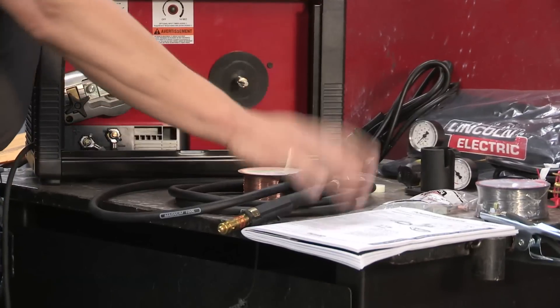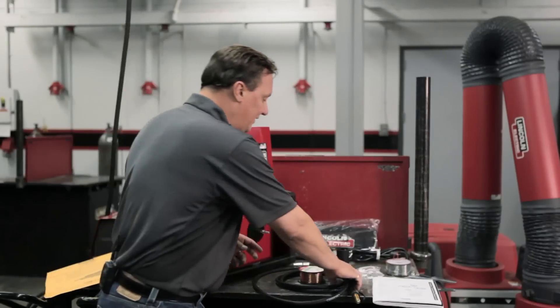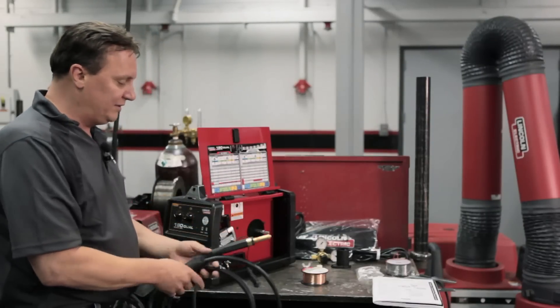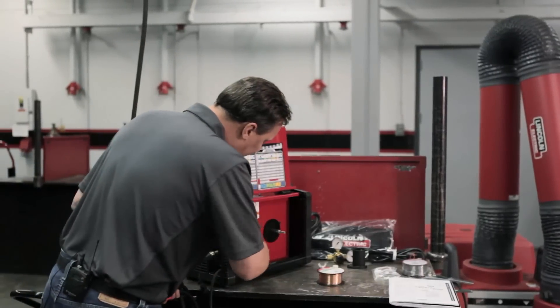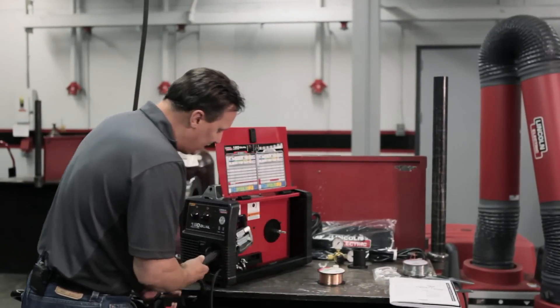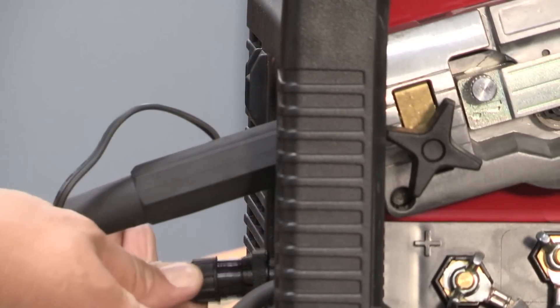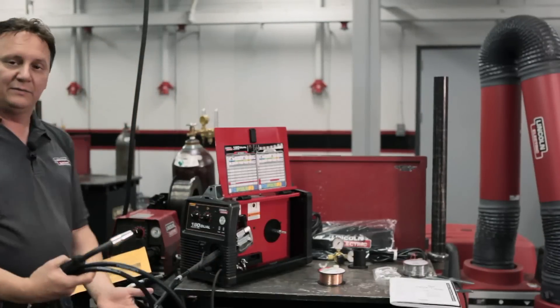You've got the manual — make sure you read the manual, there's important information in there. The first thing I'm going to do is connect the gun to the machine. To connect the gun, you just take the gun, connect it right inside here, loosen up this little star connector, push the gun all the way in and then tighten it. Then you've got your trigger connector, which screws into the bottom. Now the gun is on the machine and it's ready to go.